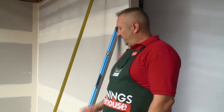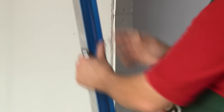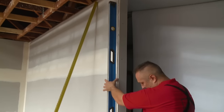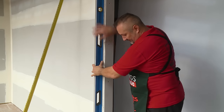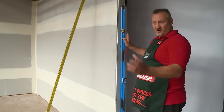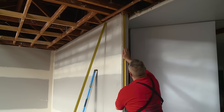The first step is to check whether our wall is straight. We grab the level, put it onto the edge of the corner, and just check for gaps. If there are any gaps, then the external angle needs to be adjusted. There is a gap at the bottom, so we squash the external angle up a little bit together so that it takes up any of the bend in the wall.